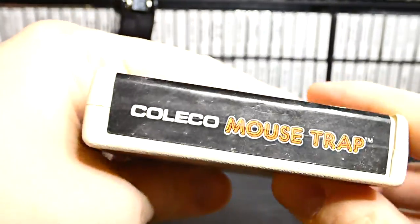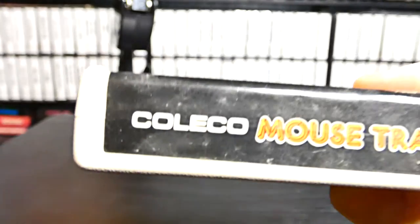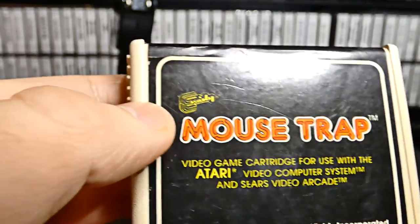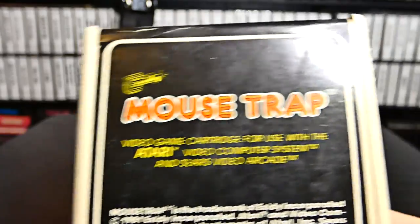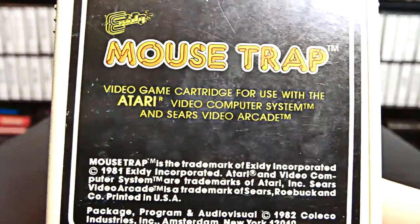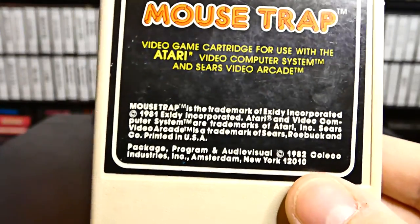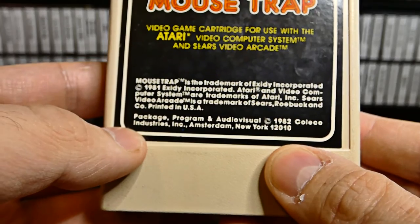Much like all Coleco games, they plaster Coleco nearly as big as the logo on the end label. You want to make sure that you know that you're playing a Coleco game. Why not go out and buy a ColecoVision? That's basically what they're trying to prove right here. You can see the Exidy little logo right there. Mousetrap — nice little red logo and it kind of looks like a maze if you look at the letters closely. It's a video game cartridge for use with the Atari Video Computer System and Sears Video Arcade. Down here you have all the copyright — 1981, 1982 — it came out around that time.